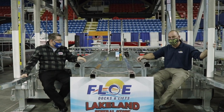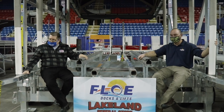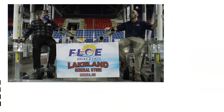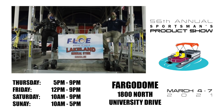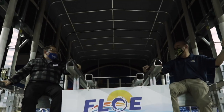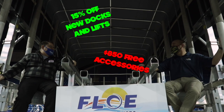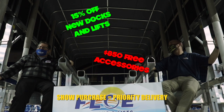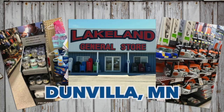We're tooling around with Bob at Lakeland General Store. Make it happen, Cap'n! Now you know what a boat feels like, Dave. Wasn't that fun? It was fun. And I get to make the boat motor noise too. We're at Lakeland General Store — that's Tooling Around with Bob.